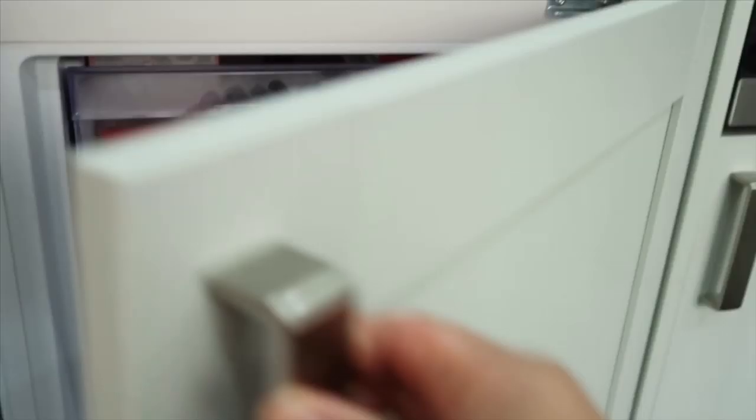We have a spare bread, rocket ice lollies, and sausage rolls. That's our freezer — what do you think of my new freezer?